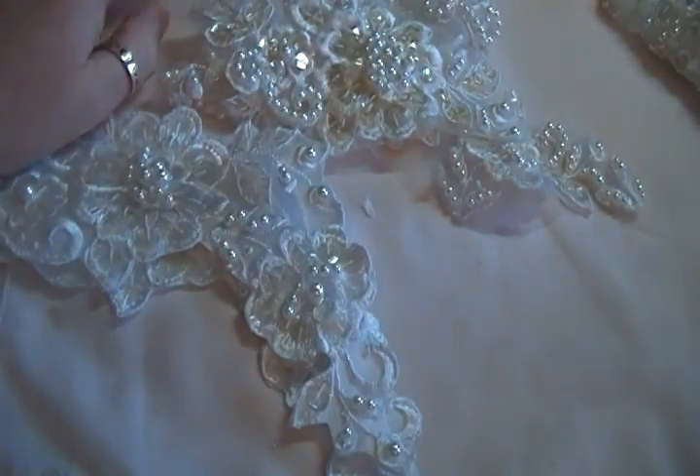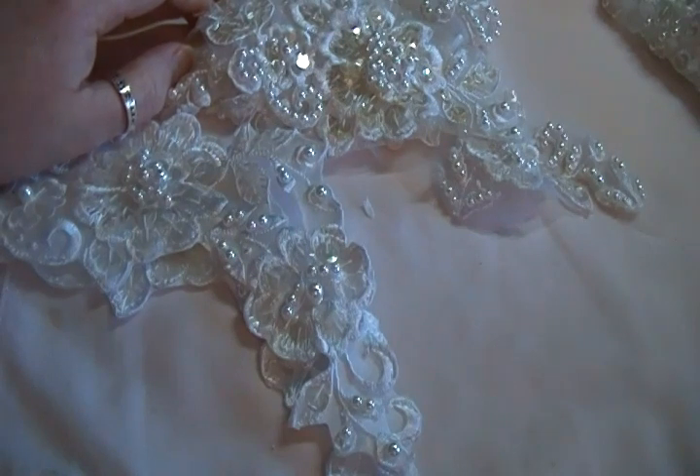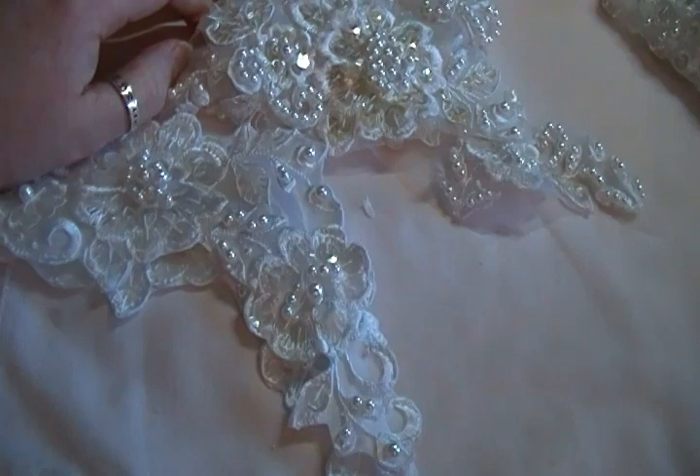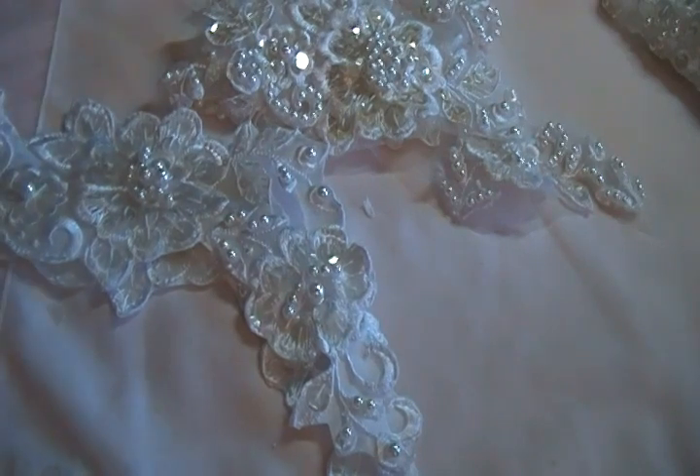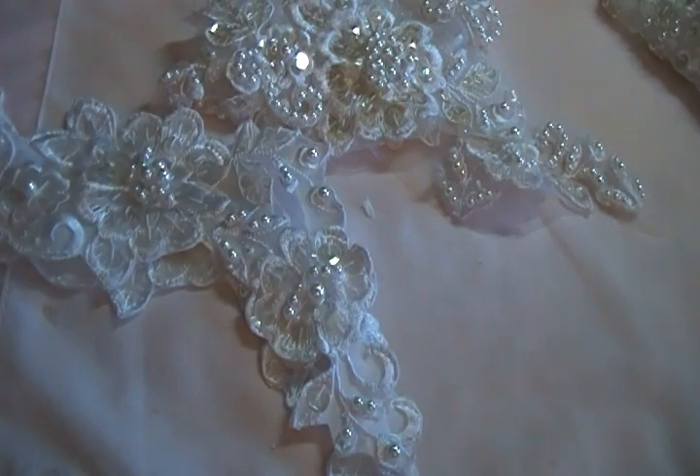Hopefully everything was reasonably clear. If you're interested in the hem, unfortunately I couldn't rescue any from this gown — it was dirty and I checked all of it. I do have two other gowns coming up, and hopefully at least one will have a hem I can salvage. If you're interested in anything, please contact me, preferably by private message. Thanks for watching — really appreciate it, bye!